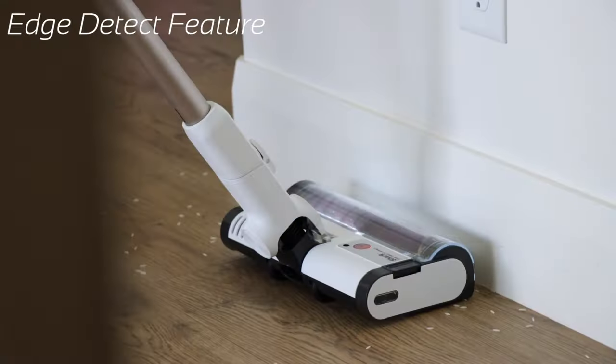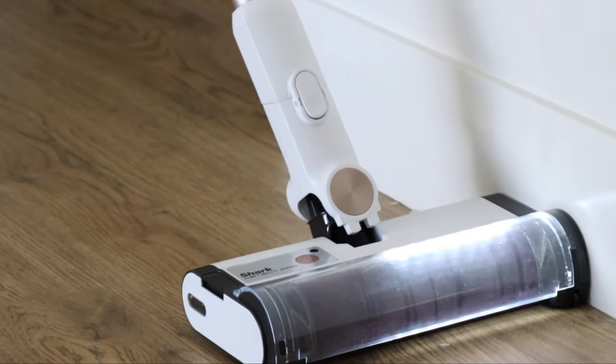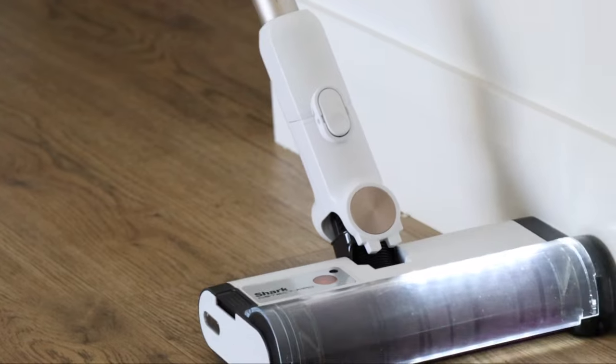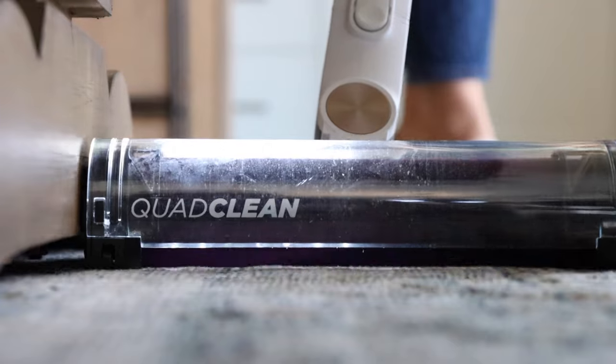Dirt Detect detects edges and corners and maximizes suction power to remove stubborn dirt. The headlights will illuminate on the side of the edge, indicating that it's focusing on targeted debris.